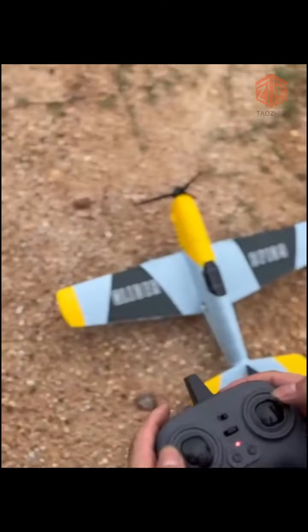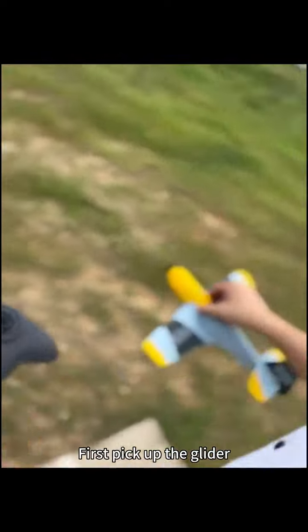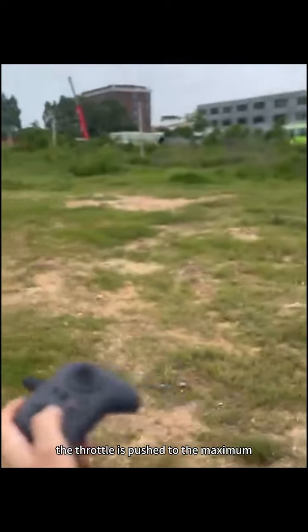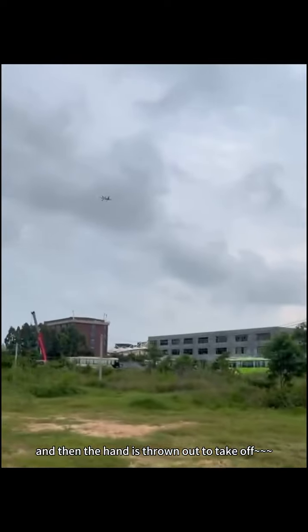Ready — hand throw takeoff. First, pick up the glider. Push the throttle on the left stick up to full — the throttle is at maximum. Then throw the plane out by hand to take off.